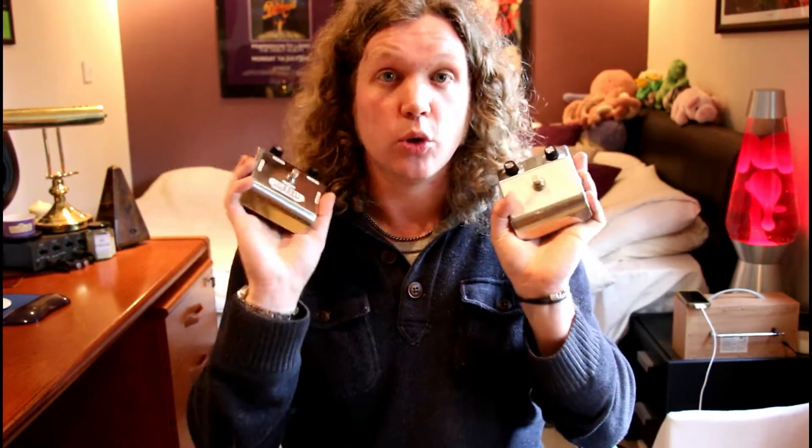Here I have two pedals from Dennis Cornell. As many of you will know, Dennis was one of the engineers who worked for Dallas Arbiter back in the 1960s, who designed the original fuzz face. So if anybody knows how this circuit is supposed to sound, it's Dennis.